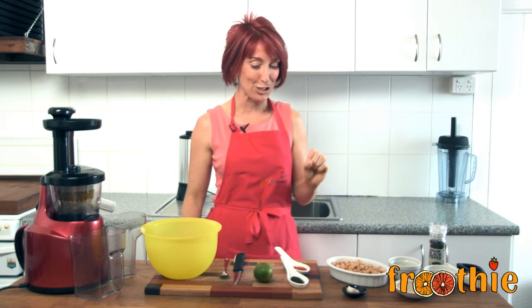Hi and welcome to Getting Into Raw Cooking with Zane. Today we are going to make a delicious, interesting recipe in the Optimum 400 juicer. We're going to make hummus.